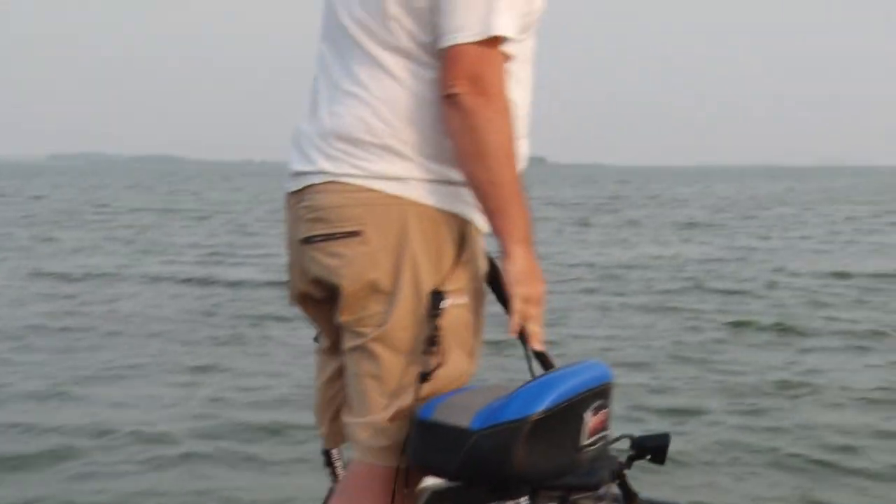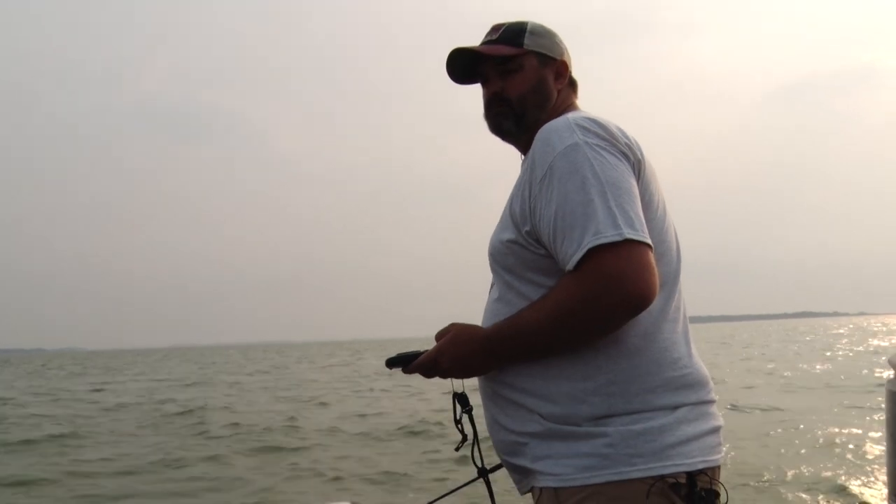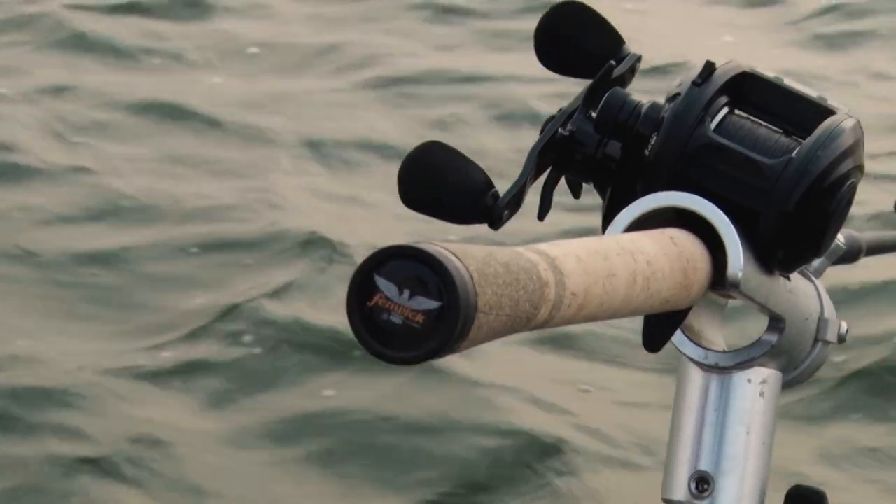We've got heat, humidity, low lake water, and a bug hatch — what else could go wrong? But I've got a secret weapon: professional walleye fisherman Zach Axman on the boat. We're going to see how we can catch some walleye and teach you how to do it and have some fun.